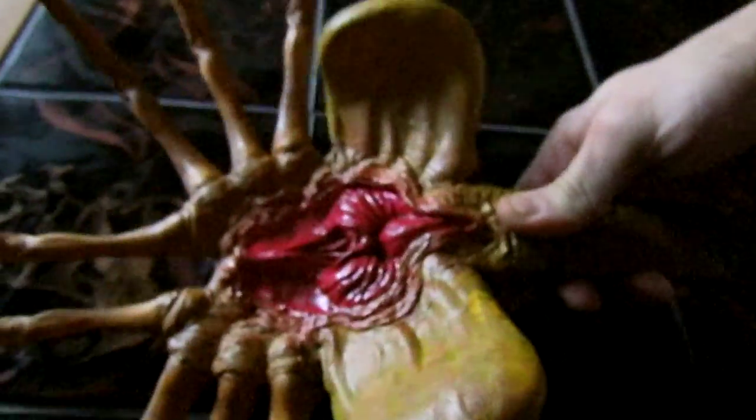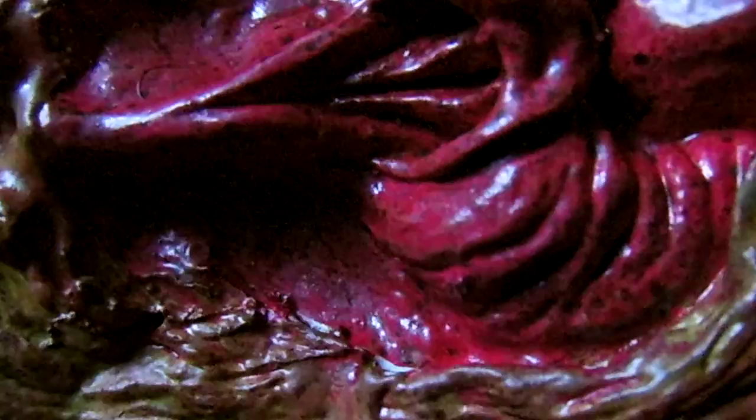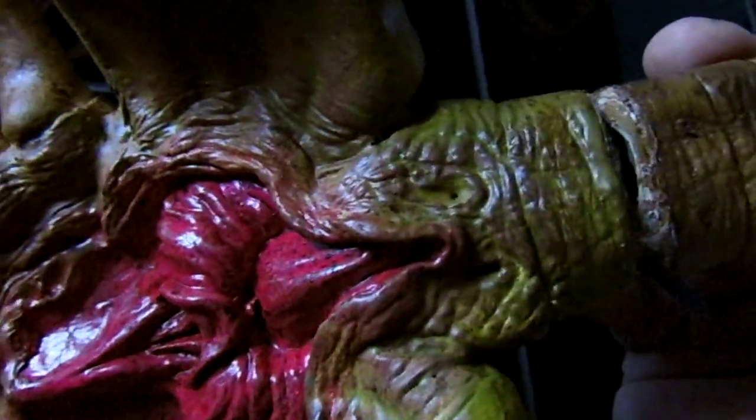This is my final result. It looks green on camera, and it is kind of green, but I never mixed in green — it is yellow. Because of the other colors blending in, it looks greenish. It doesn't look that greenish in person; the camera enhances it. I swear there is no actual green in it — it just looks green because of the contrast with the beige or tan color.